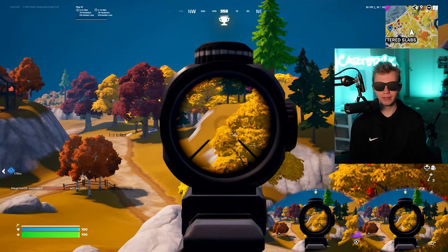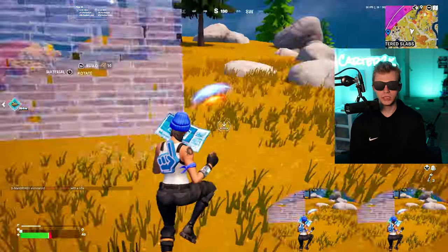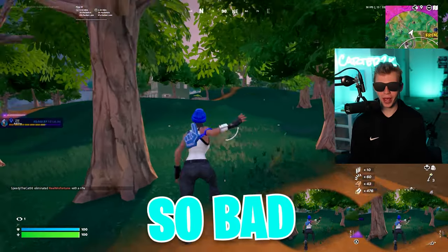Those shots are so good though. Through the tree — gotta get height on him. Let's go, we got height. Four elims on the Switch is crazy, I'm usually so bad on the Switch.